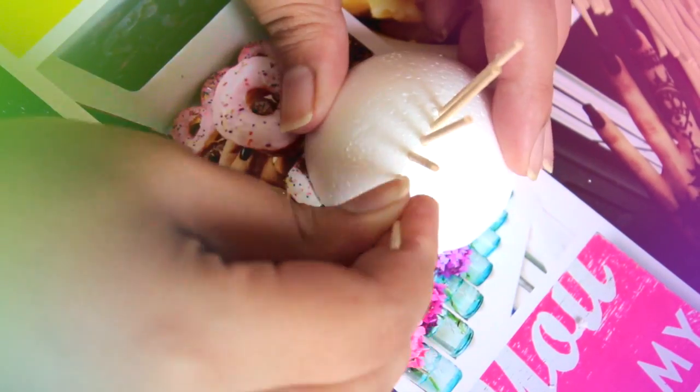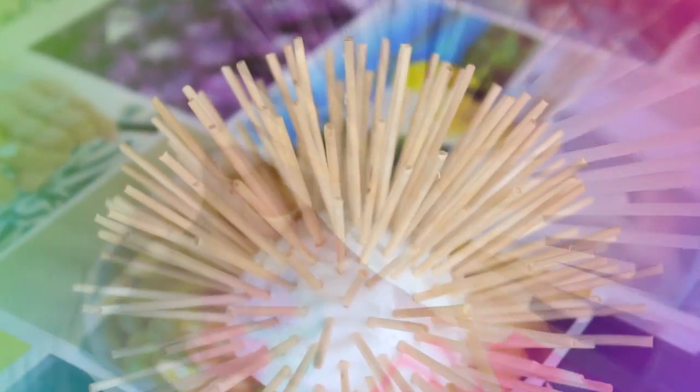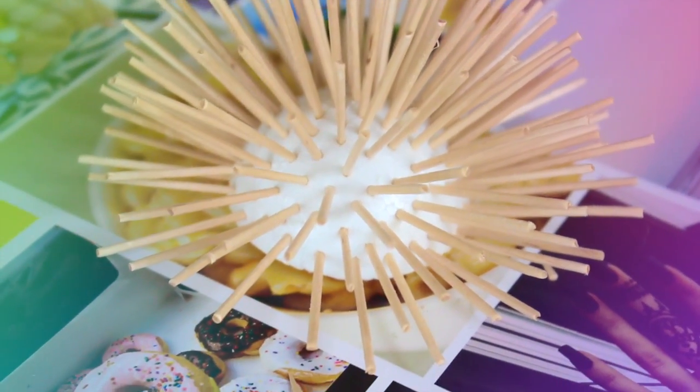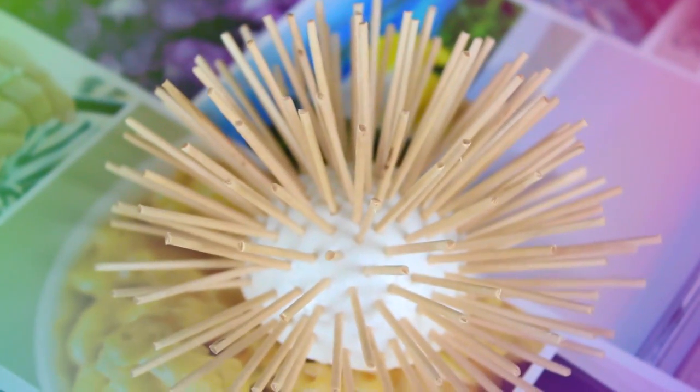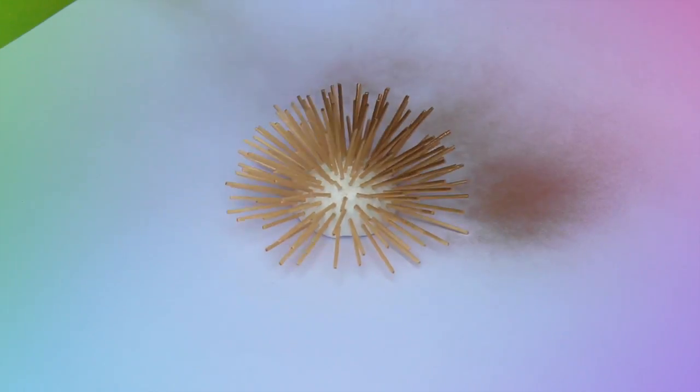This is just pretty self explanatory. Keep doing this until you have something like this. Use your spray paint to cover the entire ball and all the toothpicks.